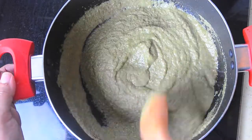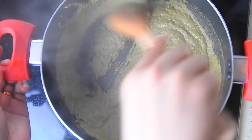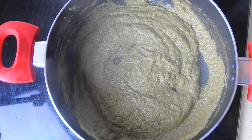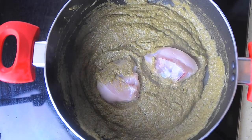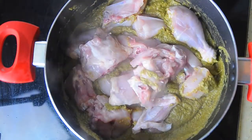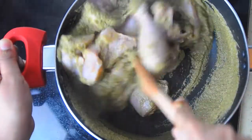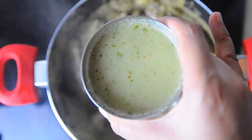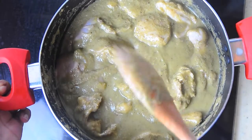The curry or gravy for the biryani should have a medium to medium-thick consistency — it should not be watery, as this will lead to the rice becoming mushy or very soft after cooking. Once it's fried, add the chicken pieces, mix everything well, add some salt and the retained masala water, cover and let it cook for the next 10 to 15 minutes.